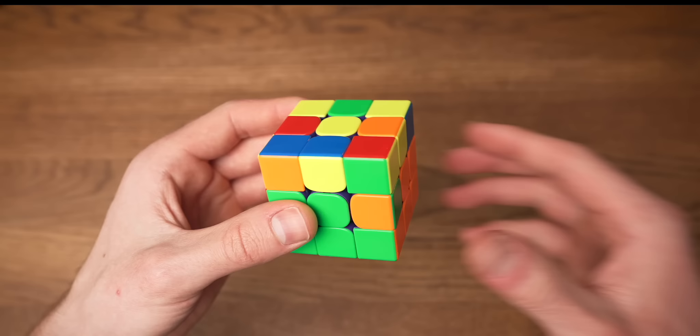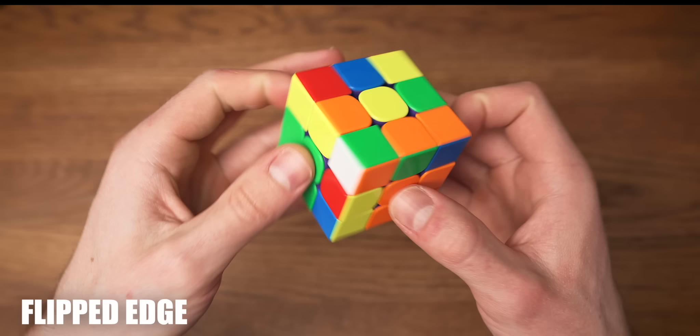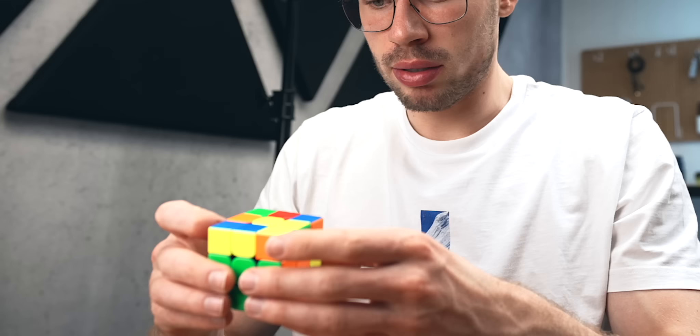If you come across a case where the edge you're looking for is flipped in its own place, we can just replace that edge with any random edge in the top layer. Put it one turn away, do the righty algorithm and reinsert the corner. If you've done that, the edge you're looking for is back in the top layer and you can just solve it as we did before. Using these techniques it should be pretty easy to build the second layer.